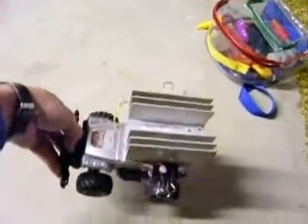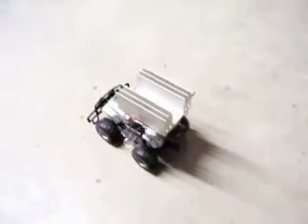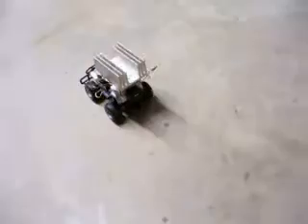Now we're making a run across the floor. The module didn't make enough power to operate the radio control part of it, unfortunately. Looks like we're going to collide with the other side of the room.